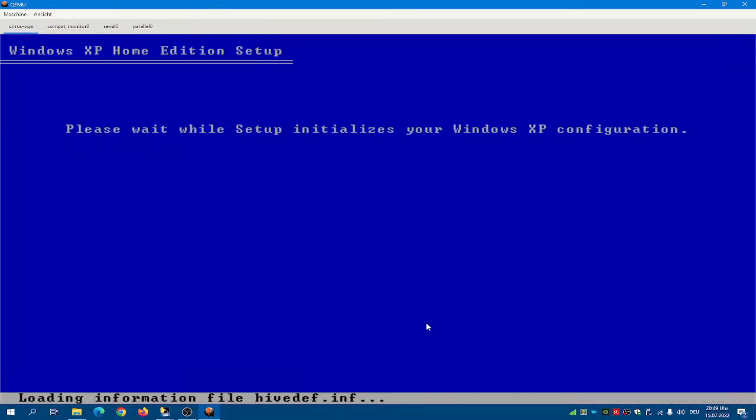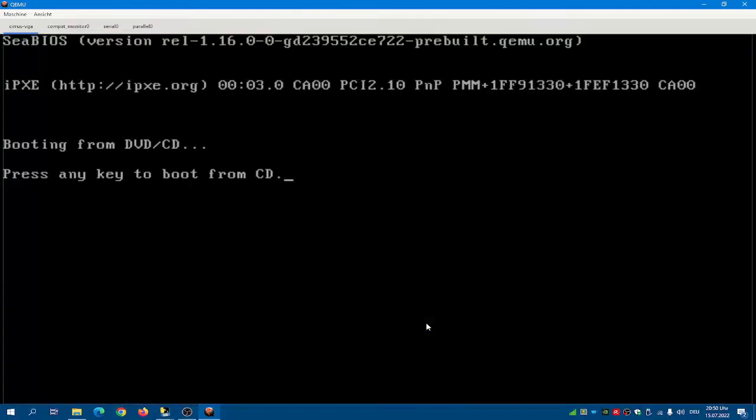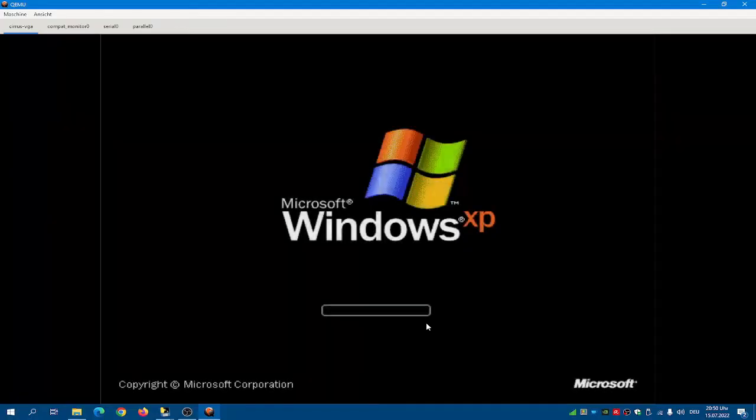The last files are being copied over and our Windows XP configuration is being initialized. Hopefully your computer has less to do with watching this video than mine does with recording it. You can restart your system now — don't press any keys or else you will restart the setup as a whole. If you've done everything right, you should be greeted with the Windows XP boot screen for the first time.